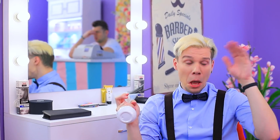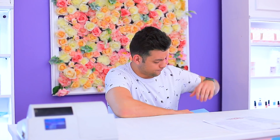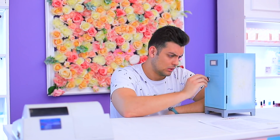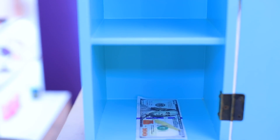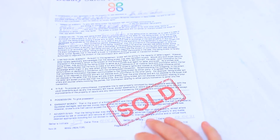Another day with no clients. How's my money situation? I'm running out, I'm bankrupt. There's no other way out — I'm selling the salon. Oh, my dream came true!